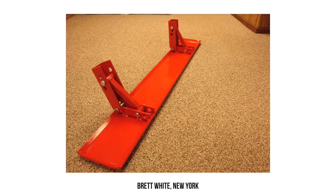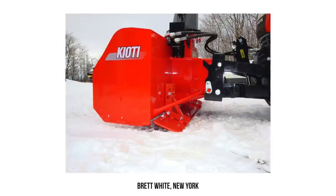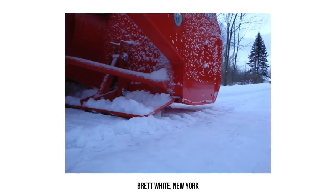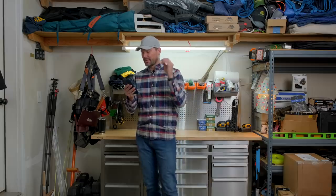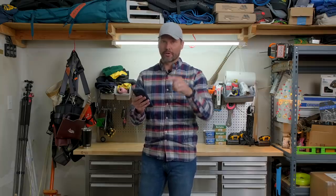Brett says the goal was to make a modification that would elevate the snowblower above the largest stones while also grading the uncleared snow into a base. This skid runner extends the entire width along the back of the snowblower, adjustable in lift height from one and a half inches down to zero. This looks very well fabricated. Nice work, Brett.